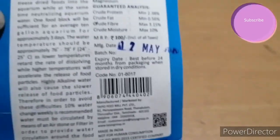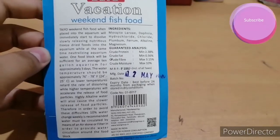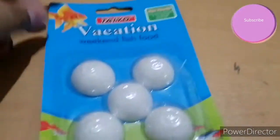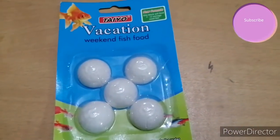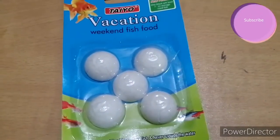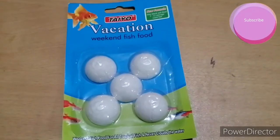Lower temperatures retard the rate of dissolving, while higher temperatures will accelerate the release of food particles. Highly alkaline water will also cause a slower release of food particles. To avoid these difficulties, a 10% water change weekly is recommended. Water must be circulated by means of an air stone or filter to provide water circulation around the food block.